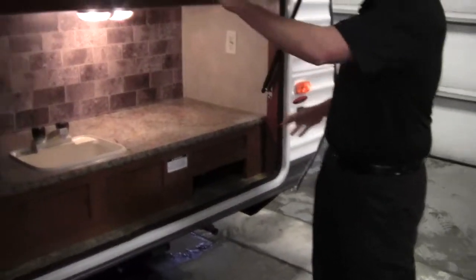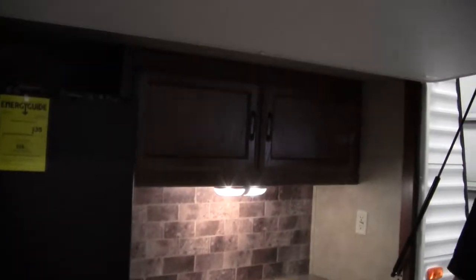The outside kitchen has a cook center, refrigerator, hot and cold water, and plenty of storage — you can do all your cooking outside if you want. Now let's go right inside. First thing we'll do — the kids have been watching, so let's let them see their room.